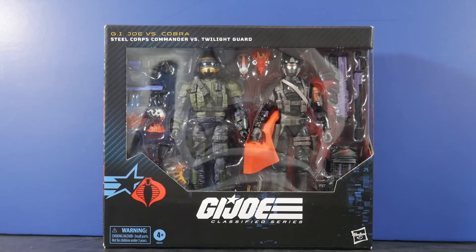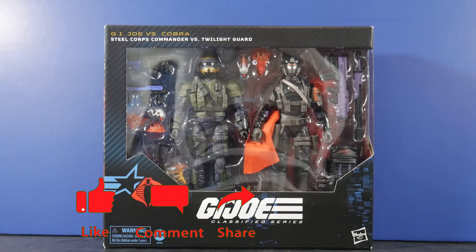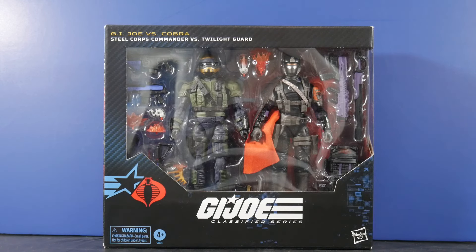Today we take a look at the G.I. Joe Classified Series number 141, our very first G.I. Joe versus Cobra 2-Pack: Steel Corps Commander versus Twilight Guard. I am the Ruckus and this is G.I. Reviews. How are you guys doing? Let's jump into it.